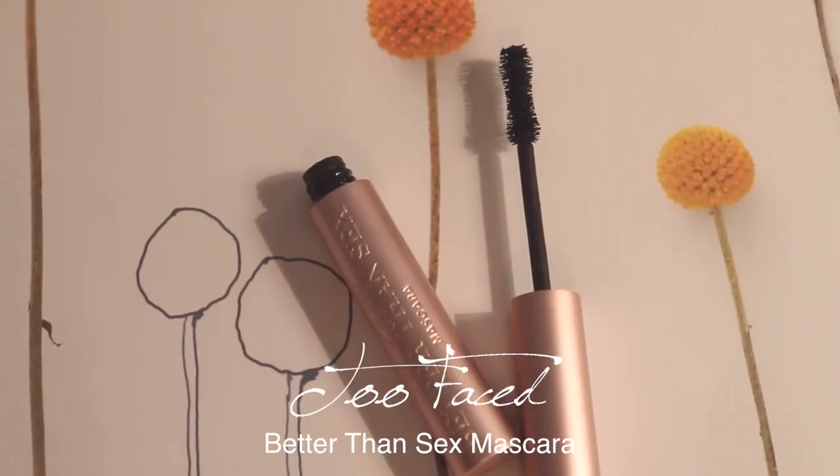Right now I'm using the Better Than Sex Mascara by Too Faced. This is a buildable mascara — one coat is more natural, two coats is more curl and defined, three coats is very intense. I'm gonna go for the very intense look today. What I like about it is that it's really, really dark black, which goes well with my eyeliner. I like to drag the eyelashes towards the outer corners because I do love that cat eye look, and I feel like that adds to it.